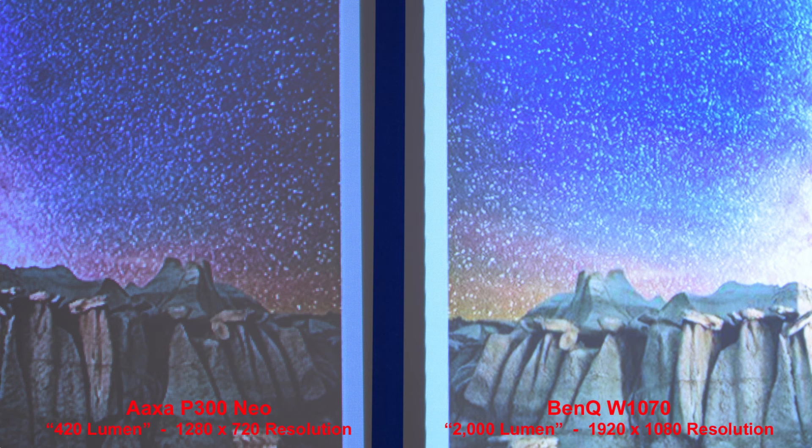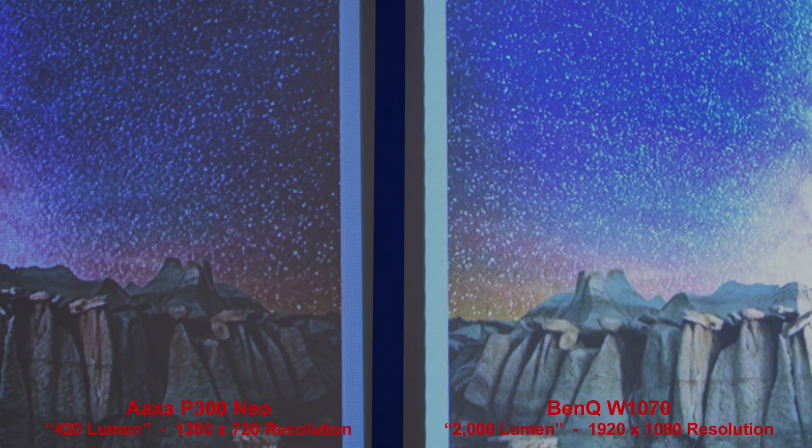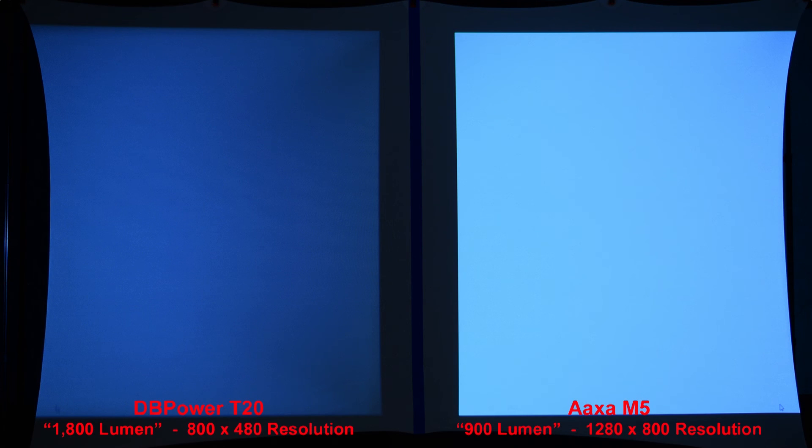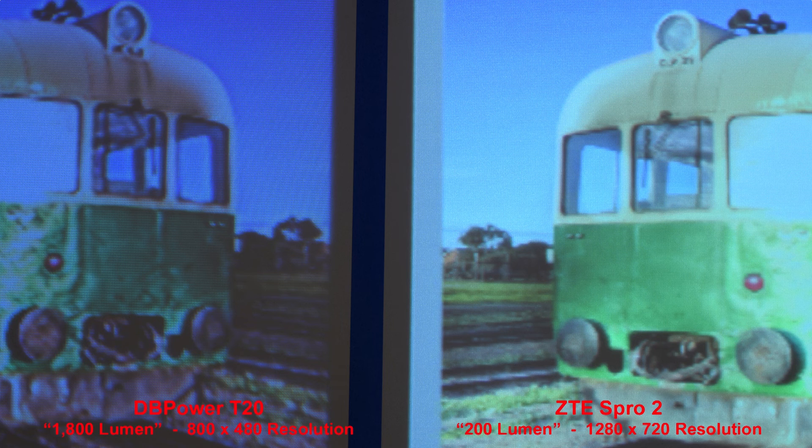You can probably understand why the AXA P300 Neo is one of my favorite overall projectors when it comes to image quality. Considering its small size and decent price, its image quality holds up pretty well even when compared to a full-size 2,000 lumen name-brand BenQ projector. My final advice: if you're always going to be using your projector in a totally dark room, brightness isn't as important as resolution — it'd be better to get a dimmer projector with a higher resolution. If your viewing environment isn't totally dark, then you'll want a brighter projector. But remember that cheap projectors are almost never as bright as they claim to be, and I would typically pick a less bright projector with a higher resolution over a brighter one with lower resolution.